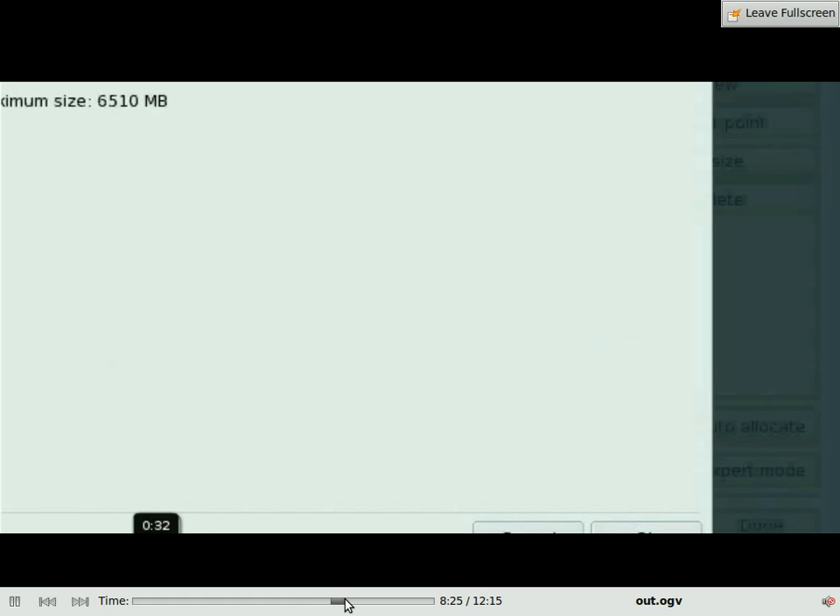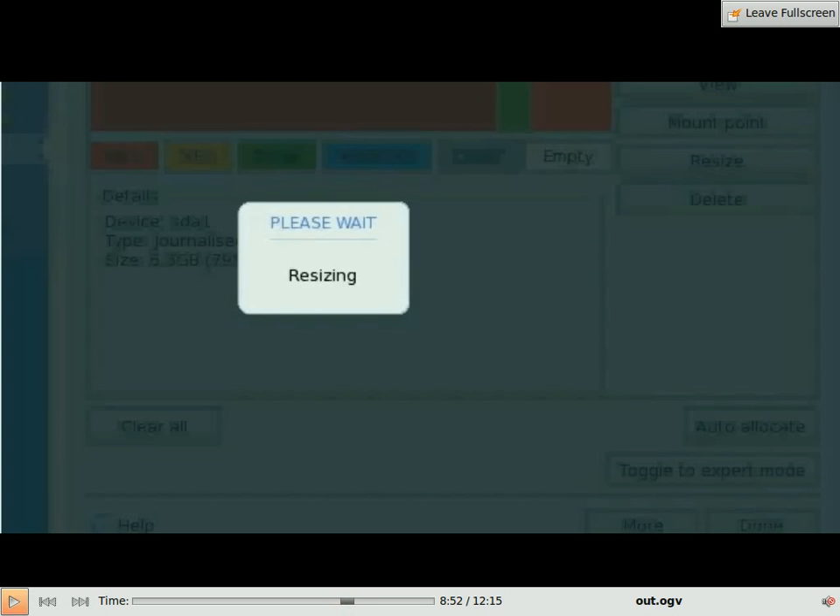So here I am resizing. It will say resizing, and depending on how much space you're making and the memory on the computer, it will normally take quite a while — up to 10 minutes or so. You can do something else away from the computer, but I have paused the video while resizing so it will be quite quick.